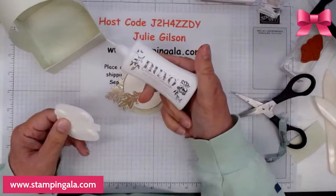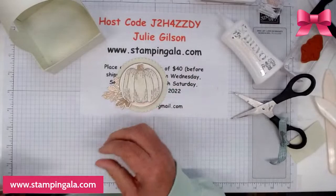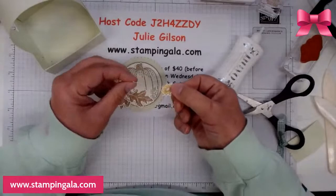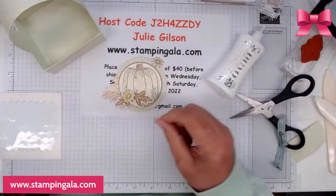Somebody wanted me to try the Nouveau glue out, so I am. We're going to put another one of these leaves on top — you guys all saw me stamp these already — and a couple more of the little sunflowers.